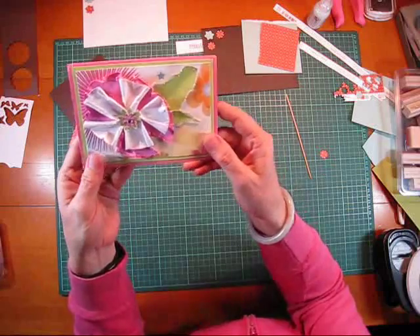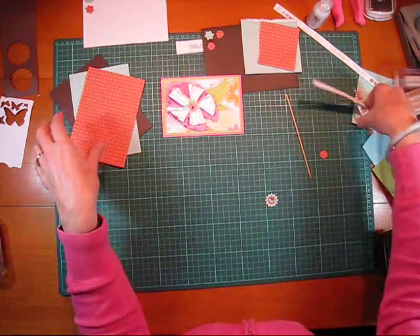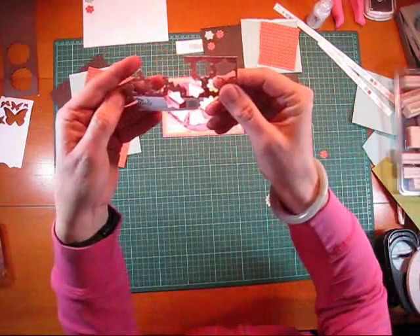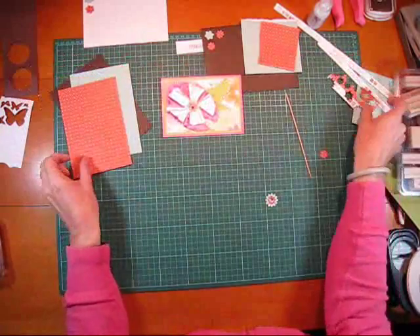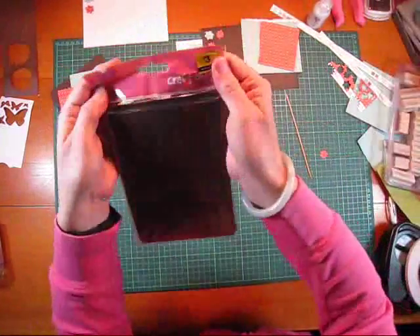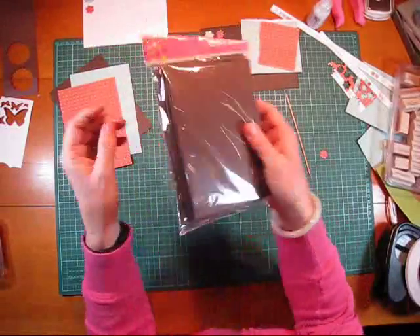I'm going to use a different paper this time. I'm going to use this American Crafts — it's called Butterscotch. It's a double-sided paper. And I'm going to use a store-bought card from The Craft Affair — that envelope and the card.